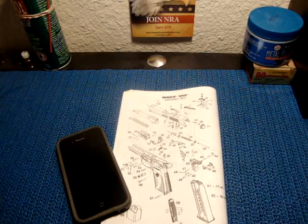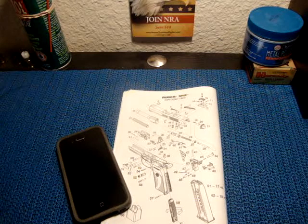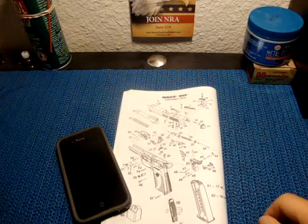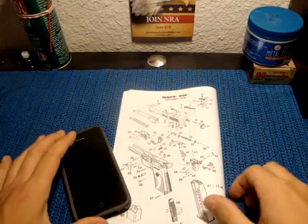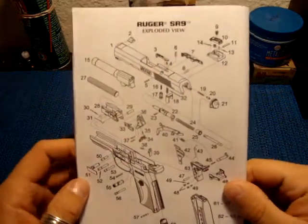What's going on guys? GunSkinny coming at you. I've got two things in front of you. As you can see, number one is the exploded view of the Ruger SR9.